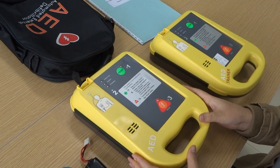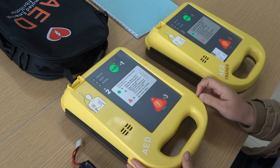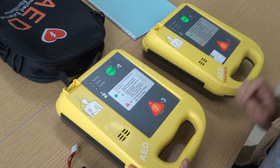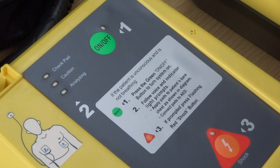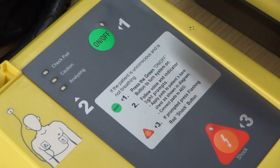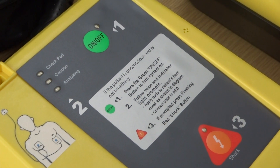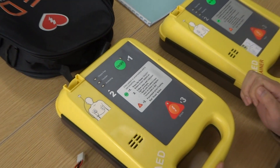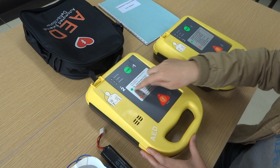This is the hood of the AED. On the main interface, we can see three LED indicator lights and two buttons. One is the green on/off button, and the red one is the shock button. All of our operations will rely on these two buttons, and some tip text.